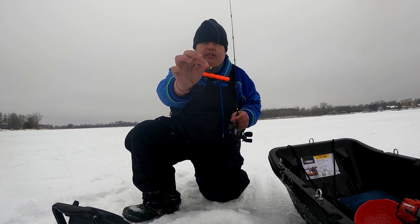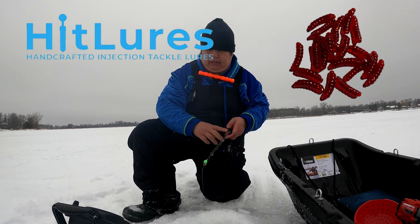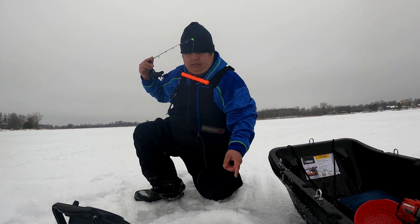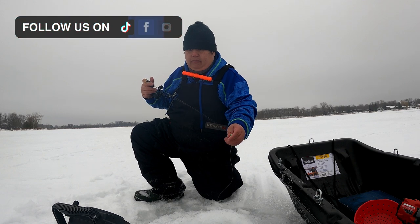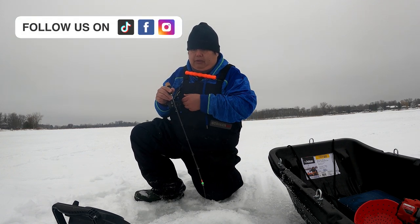We're just using a 3-millimeter J-Head teardrop with the Hali's Waxies. We got a lot of marks down there right now, so I'm just going to get it down there as quick as I can. I'm going to show you a quick technique of how to fish these plastics. Once you get it down to where you need it to be.